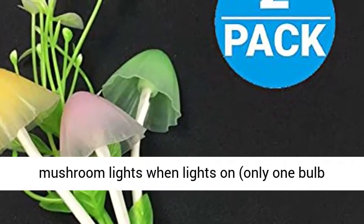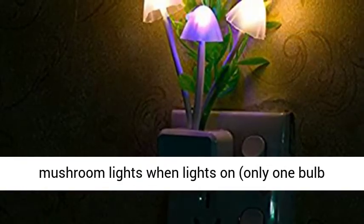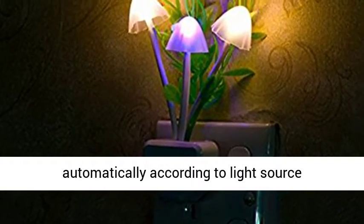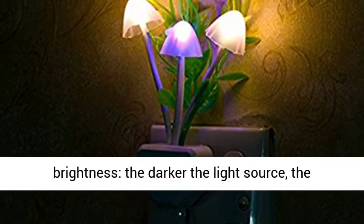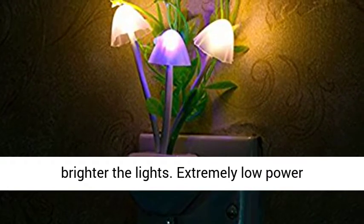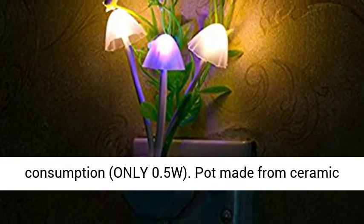7 colors change automatically. With the mushroom lights on, only one bulb changes color at a time. Light brightness will change automatically according to the surrounding light source brightness — the darker the light source, the brighter the lights. Extremely low power consumption at only 0.5W.